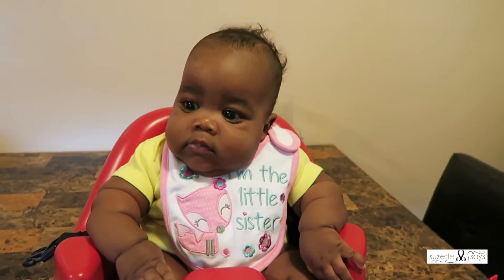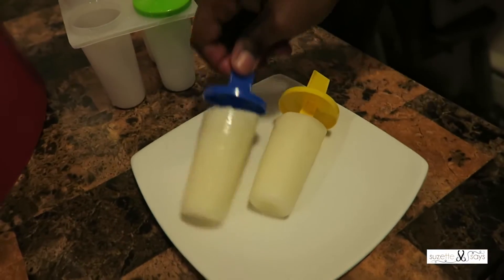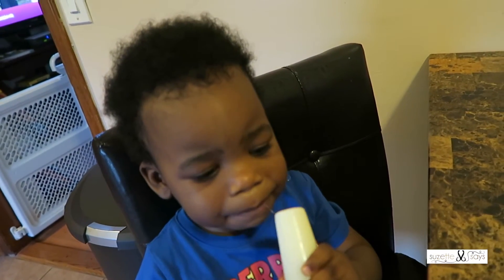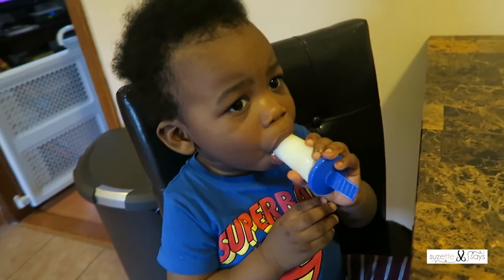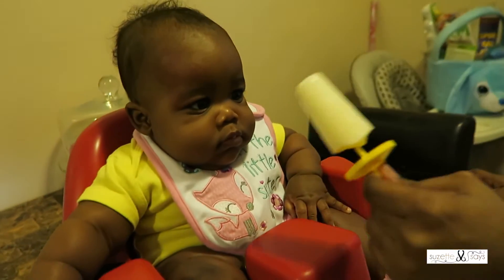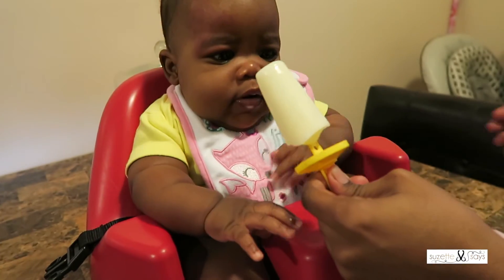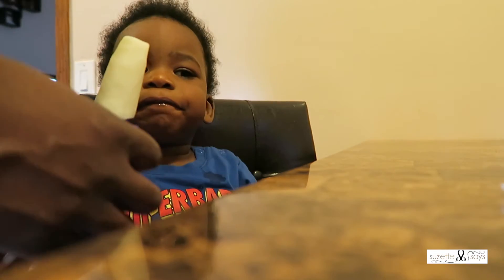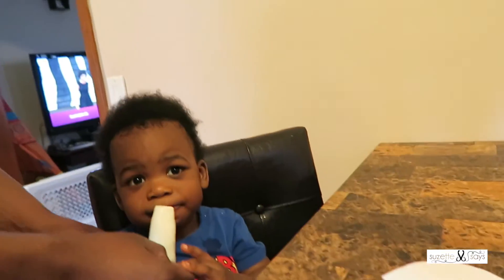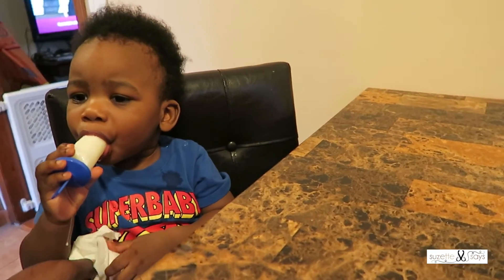All right, so we're about to have the moment of truth with our breast milk popsicles. Just took them out of the freezer. I'm going to give Carter the blue one. He's like, this is familiar — this is familiar! Clearly you can see toddlers love it. Still breastfeeding your toddler? This is great.